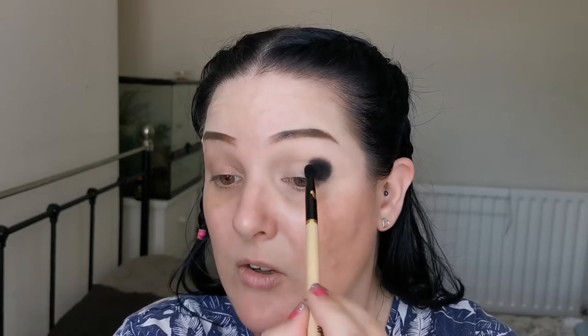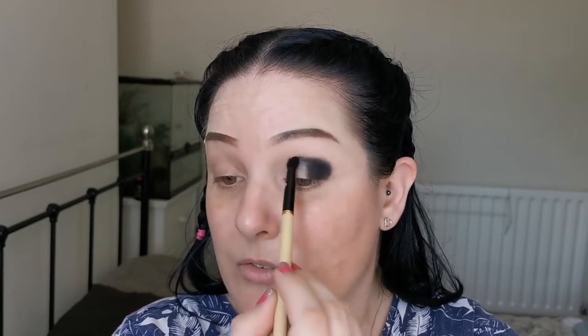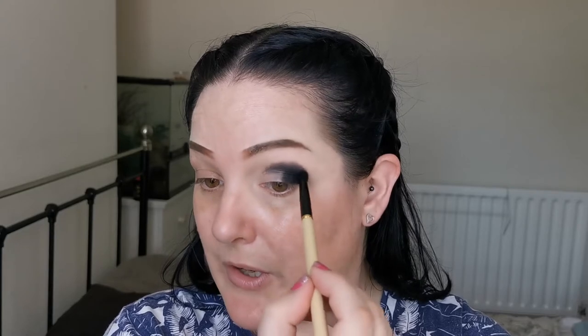It's not patchy or anything like that, so I'm going to drag that along my crease a bit. I just want it to show up above my crease. I did this with another palette where I did two looks, one on each eye, and I had good feedback from it and found it really fun, so I thought I'd give it another go.